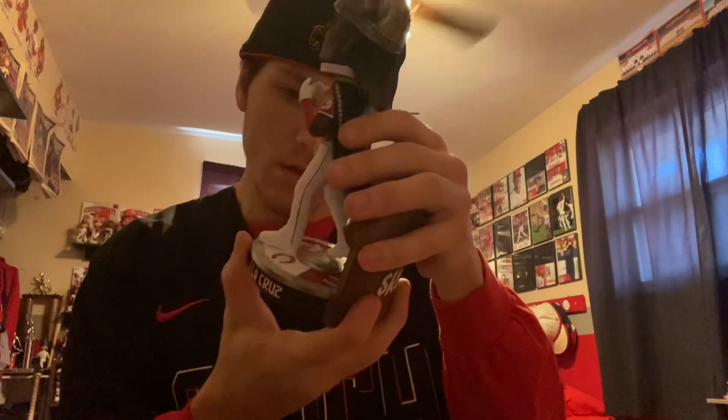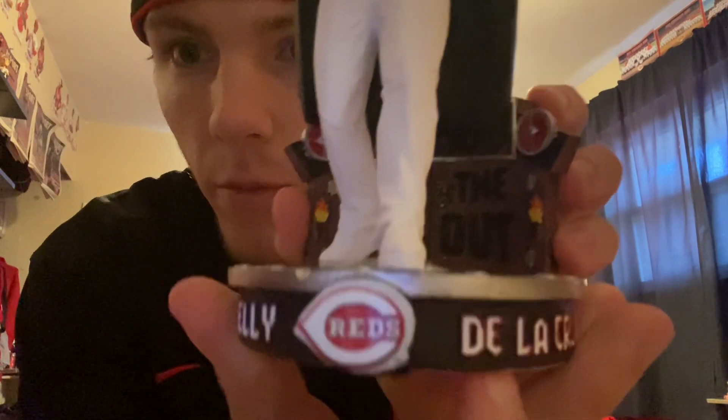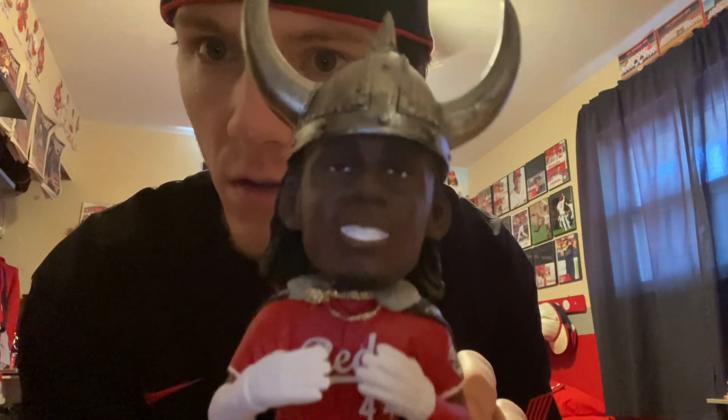All right, there it is, got it in. Let's take the neck brace off. Elly De La Cruz Viking Home Run Hat Celebration bobblehead, My Foco, number 74 of 96, in the red jersey, holding up the fours. Looking clean, looking good.